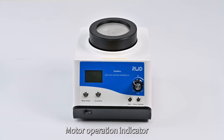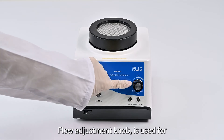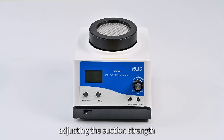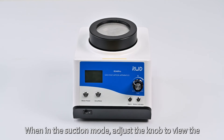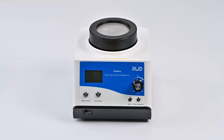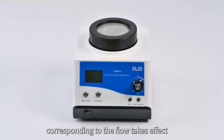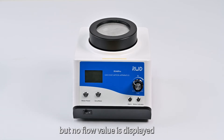Motor Operation Indicator — it stays lit when the motor is running. Flow Adjustment Knob — used for adjusting the suction strength. When in suction mode, adjust the knob to view the flow value corresponding to the knob position in real time on the display screen. When in weighing mode, the flow adjustment takes effect but no flow value is displayed.